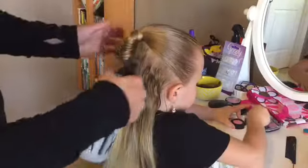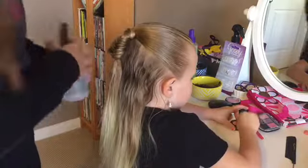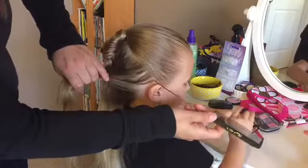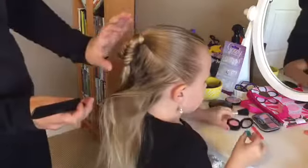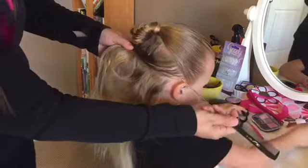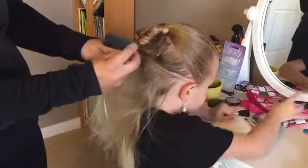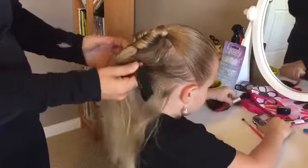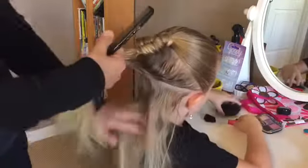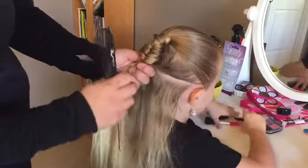I'm going to get some water and spray that next section I'm going to be working with. I'm going to have two bubbles on her head, but three sections. So I'm just going to part to about the bottom of that bubble fishtail, right there.